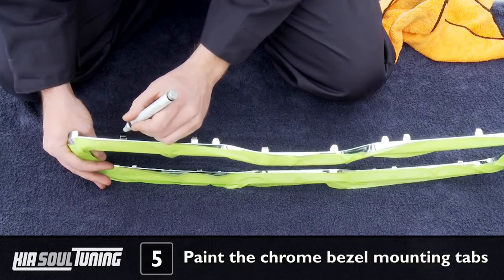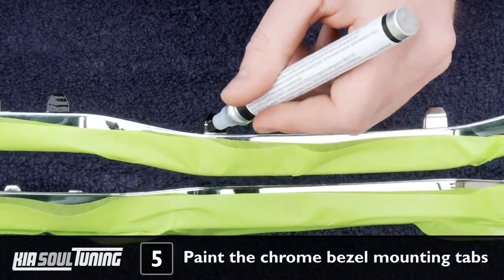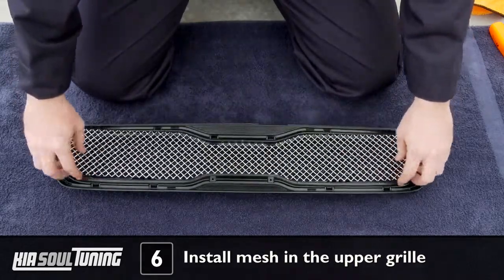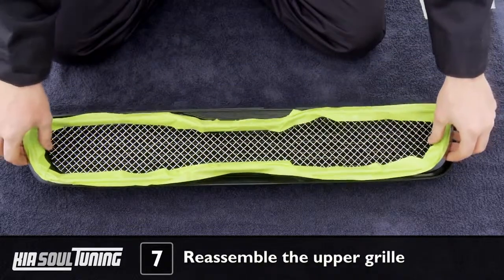Get your black enamel paint pen and carefully black out the upper mounting tabs located on the factory chrome bezel, and allow the paint to dry. Align the upper mesh section into the factory upper grill. The mesh is custom cut, so it will be a perfect fit. Realign the chrome bezel over the mesh.